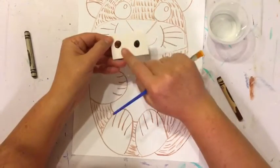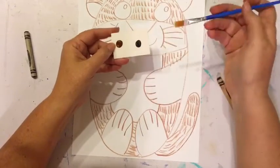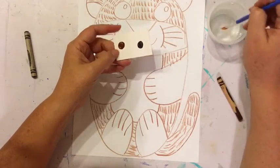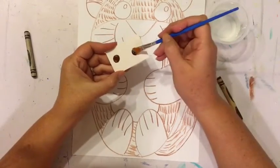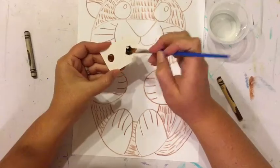You'll also notice in the art kit you got a little tray with some paint. To wake up this paint, take your paintbrush, dip it in the water, and just add some water to that paint and rub it around — it's going to wake up the paint.